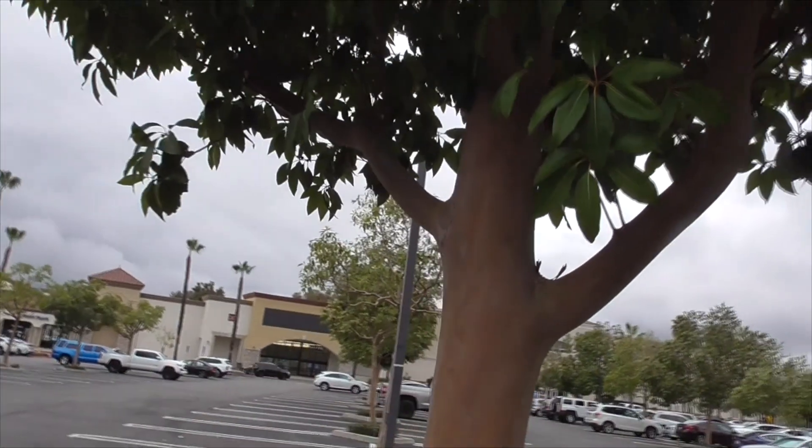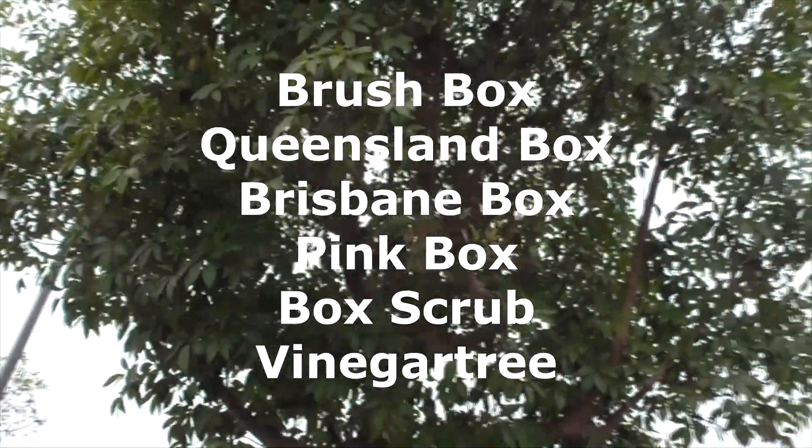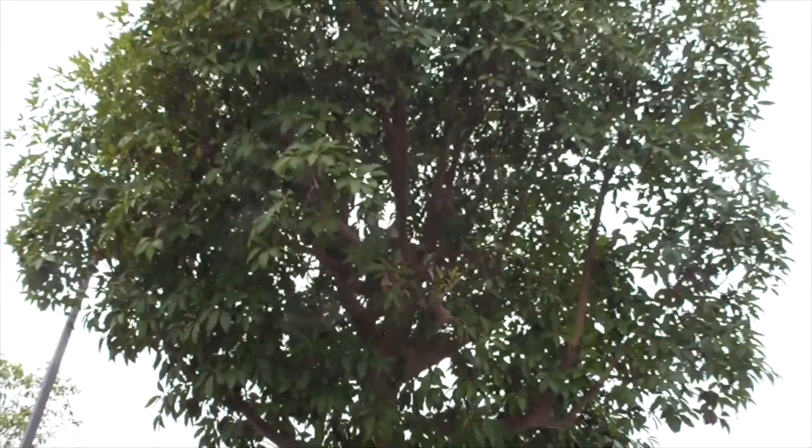This tree is also known by a couple of other names, including brush box, Queensland box, Brisbane box, pink box, box scrub, and vinegar tree.